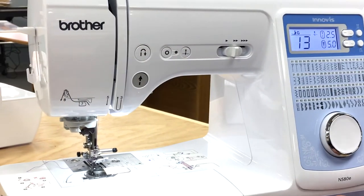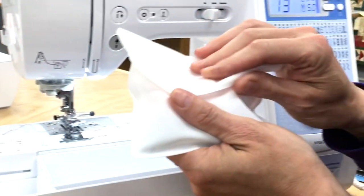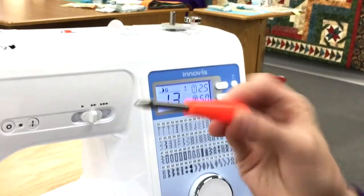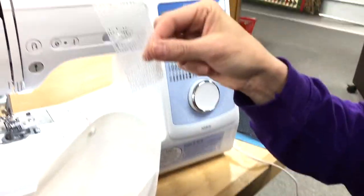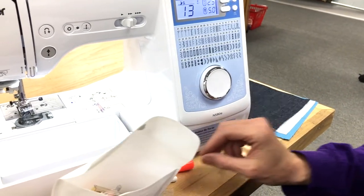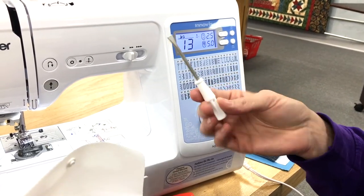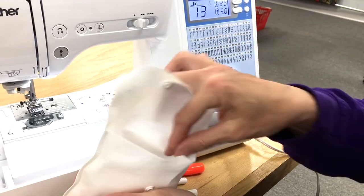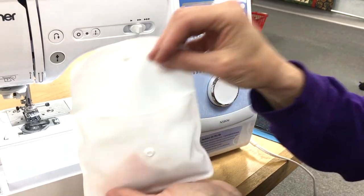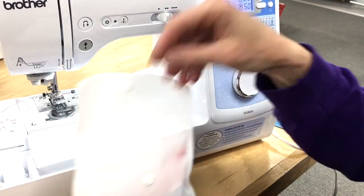It does have a reverse button. Inside the tray comes a nice little bag with additional feet and some accessories. You've got a little tool, some thread mesh, a seam ripper — everybody needs a seam ripper — some thread caps, some extra needles, a twin needle, and some extra bobbins in a little case. So these are some additional accessories that come with this great little machine.